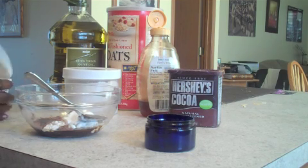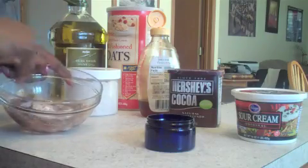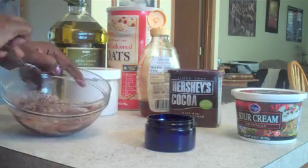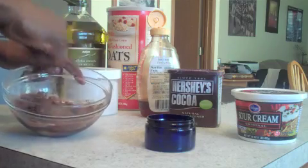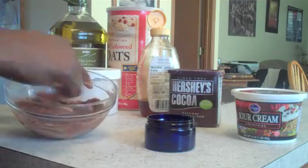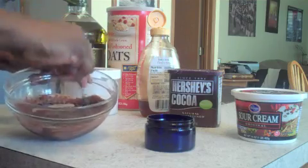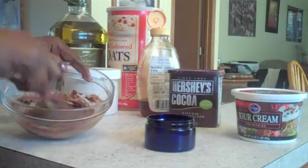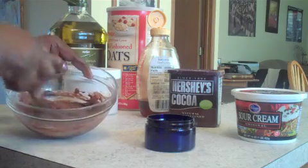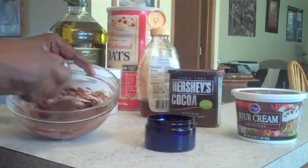All you have to do is stir it up, get it all mixed in, everything mixed in lovely. I kind of like the smell of it — the cocoa and the sour cream. Now you can use the whole oats as I said, but I like mine ground because it's finer and you don't get big flakes on your face.